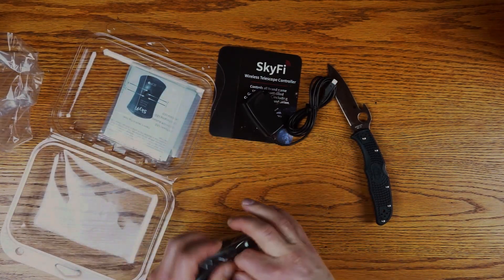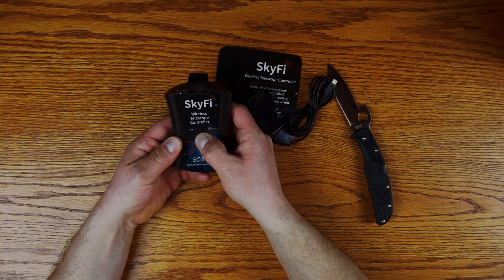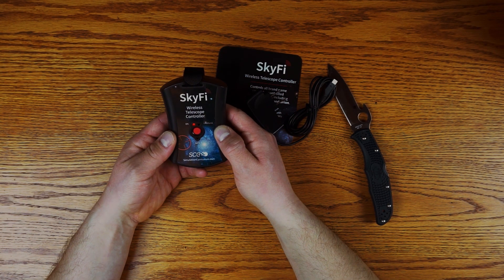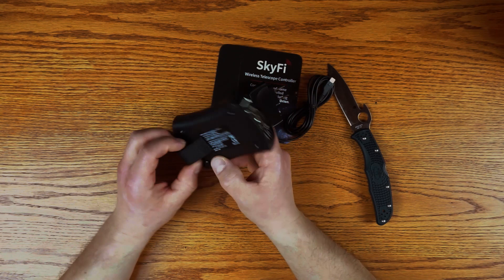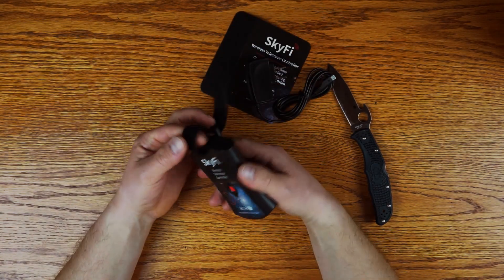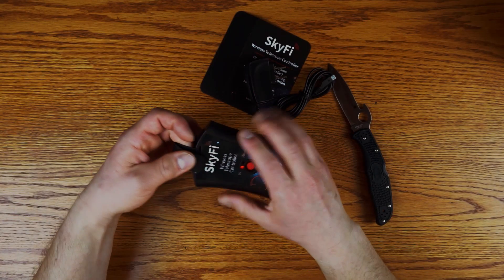We've also got the Skyfire 3 itself, which is a very simple looking device. There's a simple on/off button — just press to turn it on. On the bottom we've got a serial port, a USB port, and a 5 volt DC 1 amp power port. On the back we've got a little strap with some really good velcro, which allows you to hang it onto your telescope or mount so that everything is set up and secure and not moving around while you're observing or imaging.